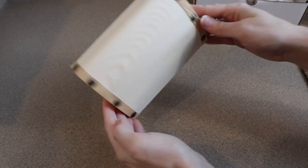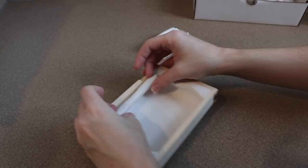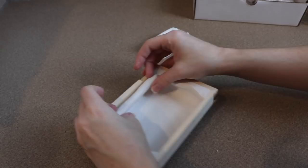For the top of the box I'm going to do the same thing — line it with a layer of clay and then build up clay around the lip of it to make more gum.